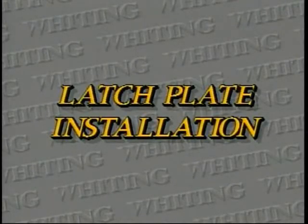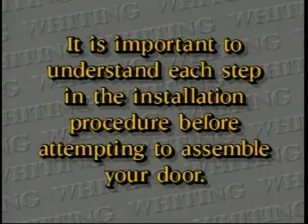The latch plate is responsible for holding your roll-up door closed. The position of the latch plate is therefore critical for proper lock operation.